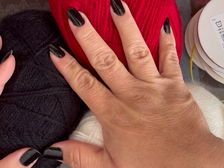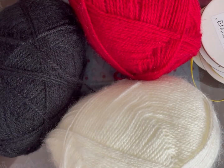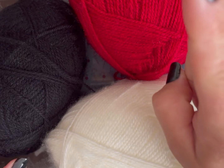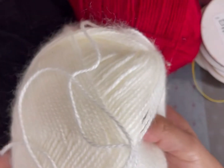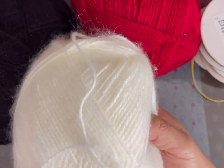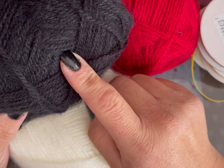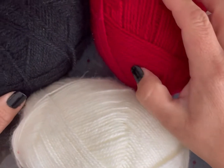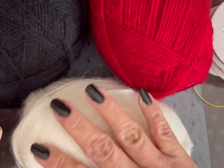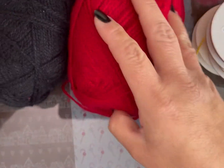Voy a utilizar estambre angorita, aunque ustedes pueden usar cualquier otro tipo de estambre. Nada más va a variar un poquito el tamaño. Lo voy a hacer en rojo, con la parte del cuero en blanco y la orilla en negro. Los colores los pueden variar, es al gusto. Yo les doy mi idea, pero es para que ustedes sepan cómo hacerlo. Los colores y el material lo pueden usar a su gusto.